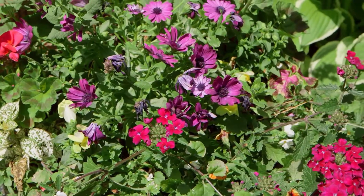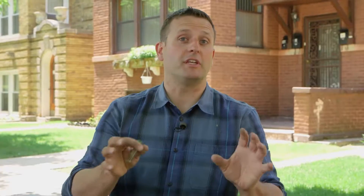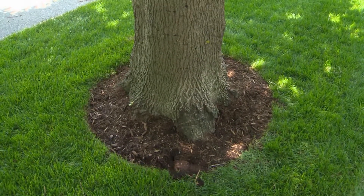I've gone to the nursery before and I've seen those explosive hydrangeas — the deep purple or the deep blues — just to get them home and they're not as explosive as they were at the nursery. And the reason is because my soil was not acidic enough for them to thrive.